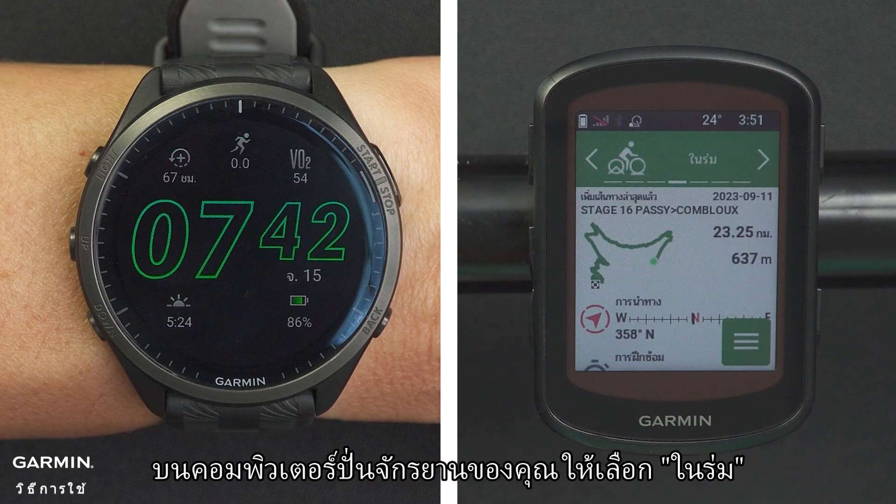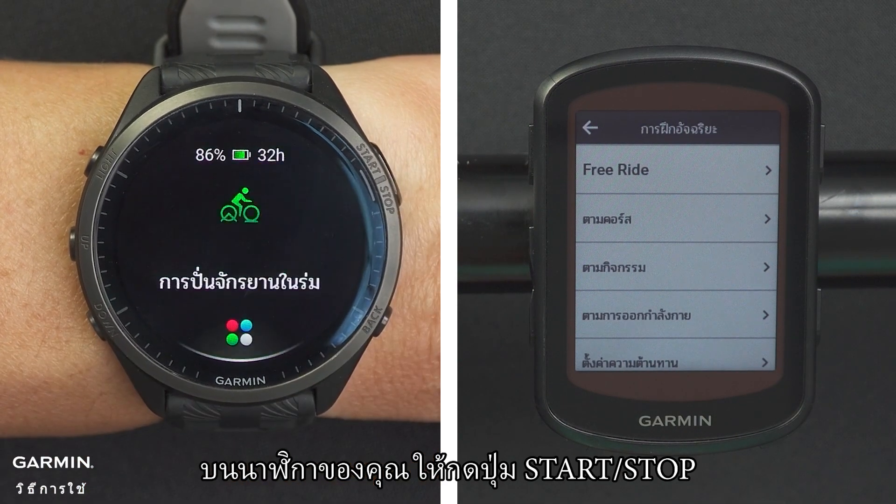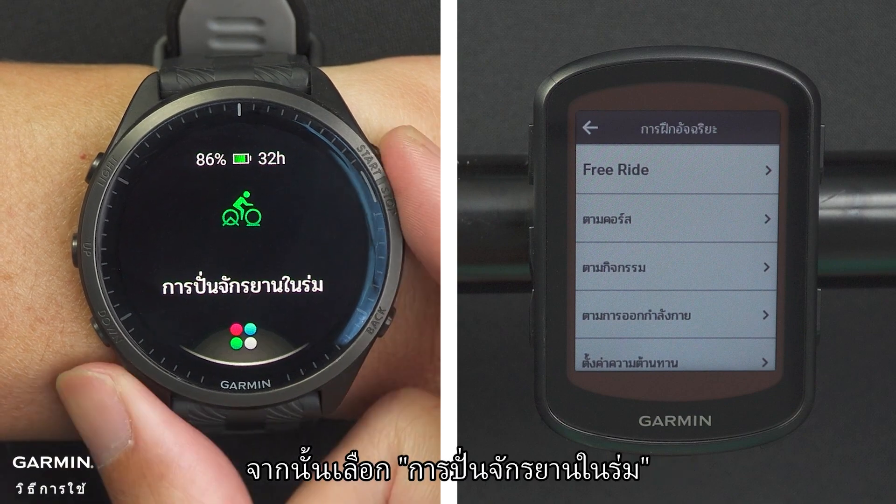On your cycling computer, select indoor activity. On your watch, press the start/stop key, then select bike indoor.